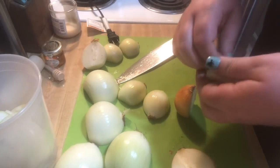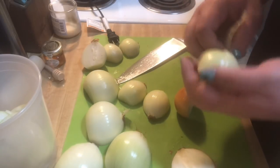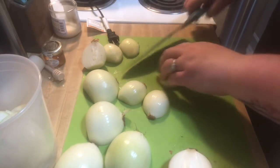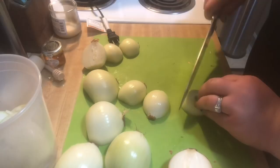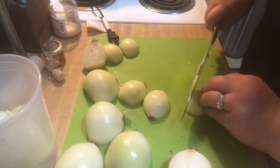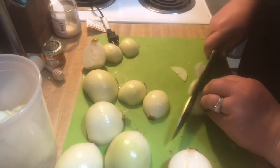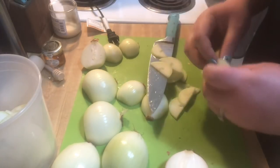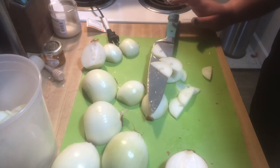You can do this when dicing onions as well because onions have natural layers. As you continue to slice, you'll end up with just an end piece — I don't cut all the way down, I throw that in my bag for stock.